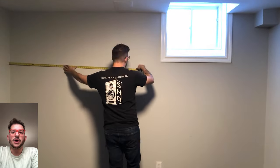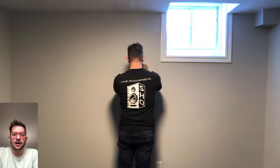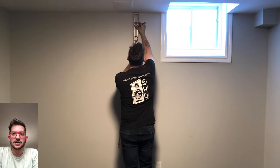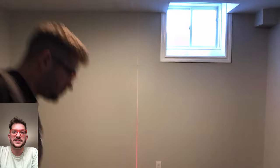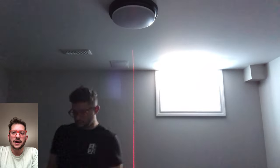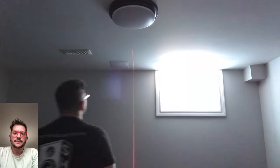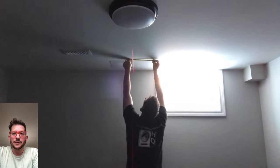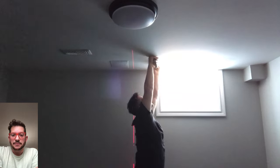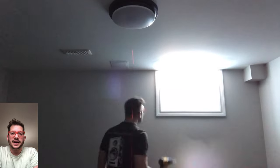Now we're getting our center markings on the front wall. This is very crucial because this is where the center panel will be mounted and also where we will use as a reference point for the center of our ceiling clouds, which will be above the mix position. I'm using my laser level to line up with the center of the wall and with a mark on the ceiling, making sure everything is centered within the front wall of the control room. This is visually and acoustically important — we want a solid reference point to place our desk, speakers, and mix position. This is probably the most important measurement for this studio.